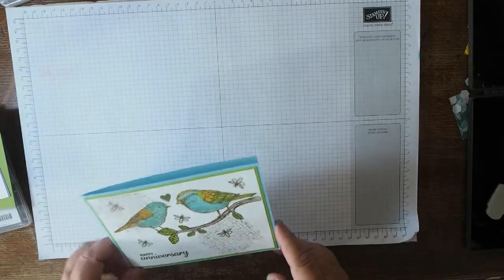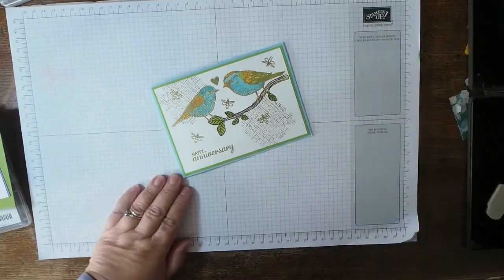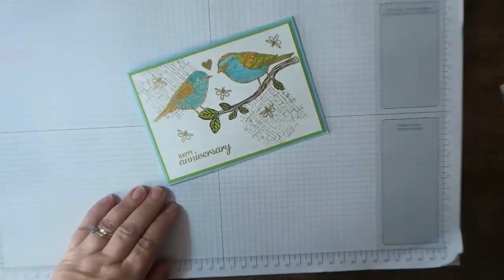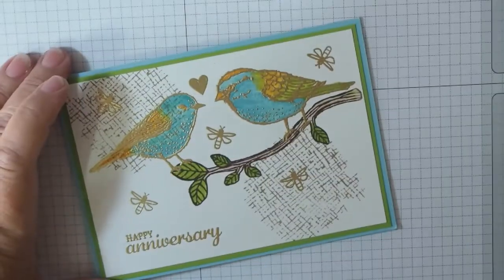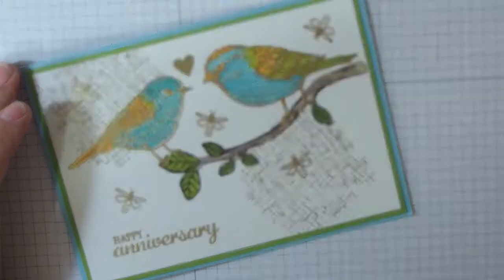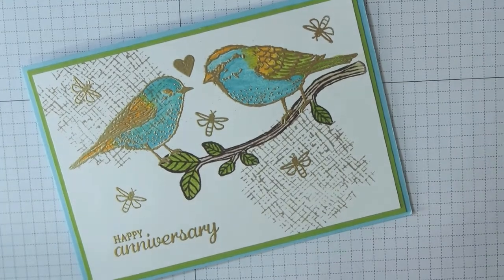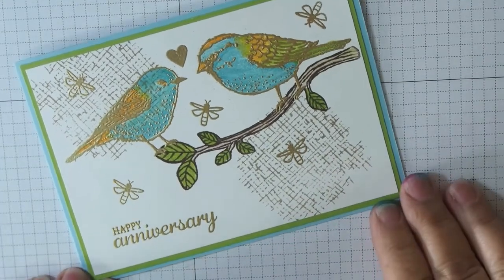This month's challenge was to make a project with the theme 'Embossed Anniversary' — that's the theme, embossed anniversary.